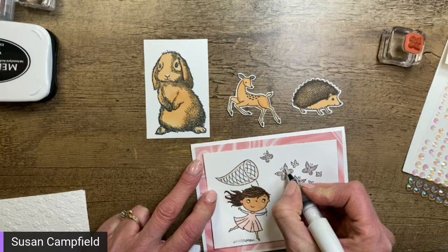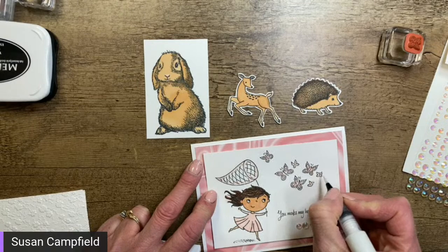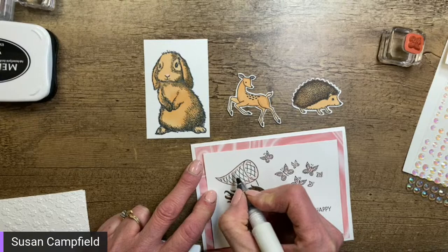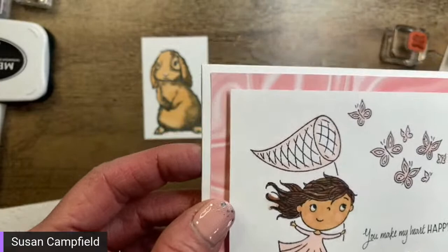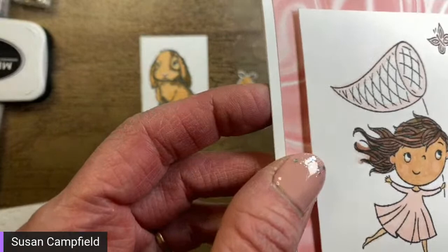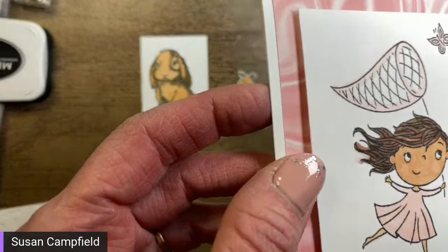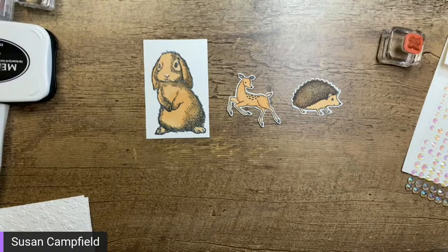You're probably not going to be able to see this on camera, but let me try — it's very subtle, which is one thing I like about Wink of Stella. I don't actually like to add too much because that's a little overkill — it's just an accent. I'm holding it up close so you can see. I see a lot of bunnies and a couple hedgehogs — no love for the deer but lots of bunny love! Bunny it is.